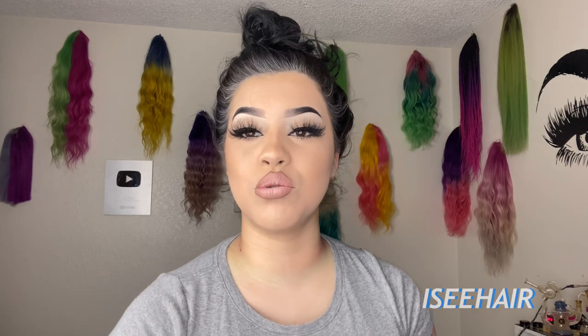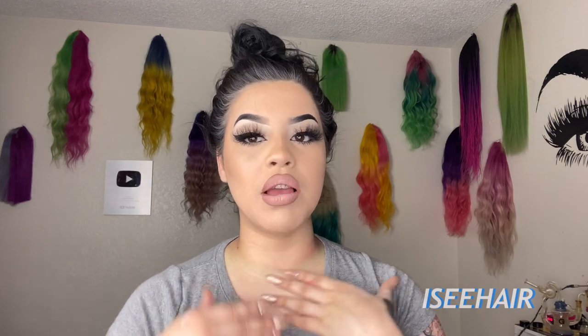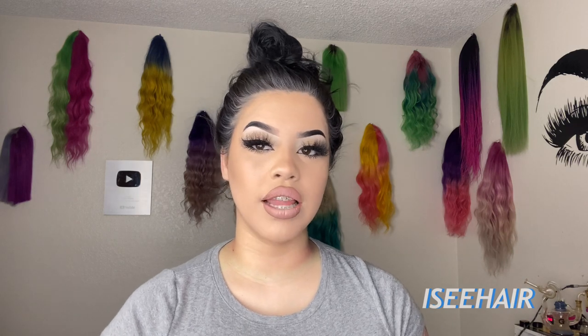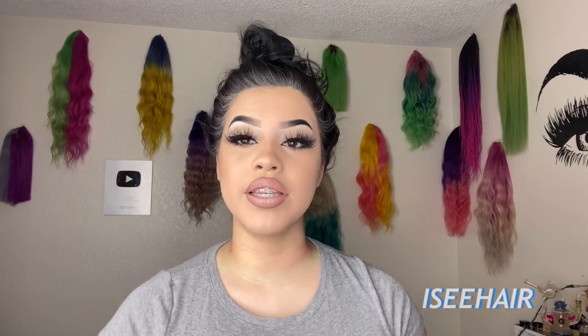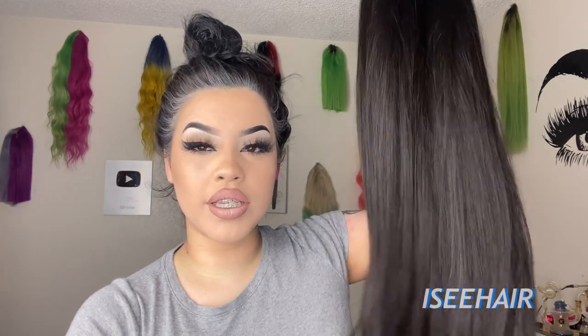Today what I'm going to be trying is a wig with a headband, so you don't have to glue on the wig or do anything to install it — you just put the wig on. It's not like a closure, not like a frontal, not like any other wig I've tried. It is just a headband wig, and I'm super excited to show this to you guys. This right here is what the wig looks like.